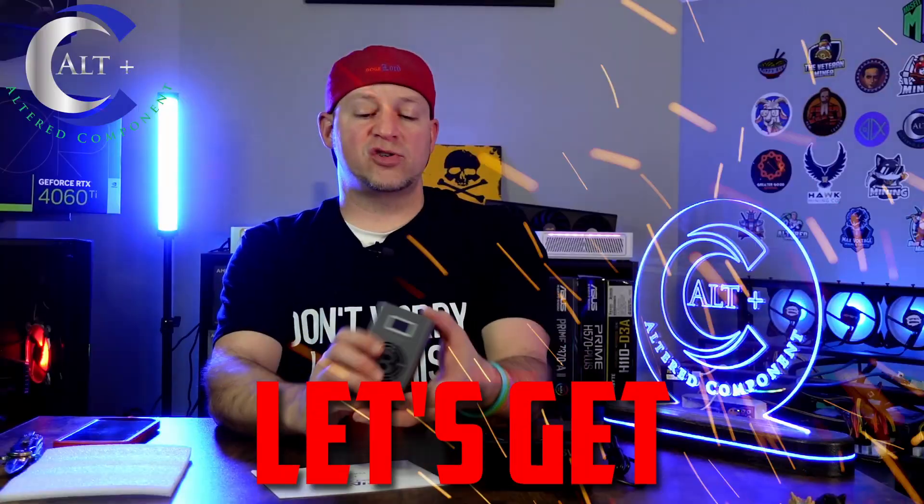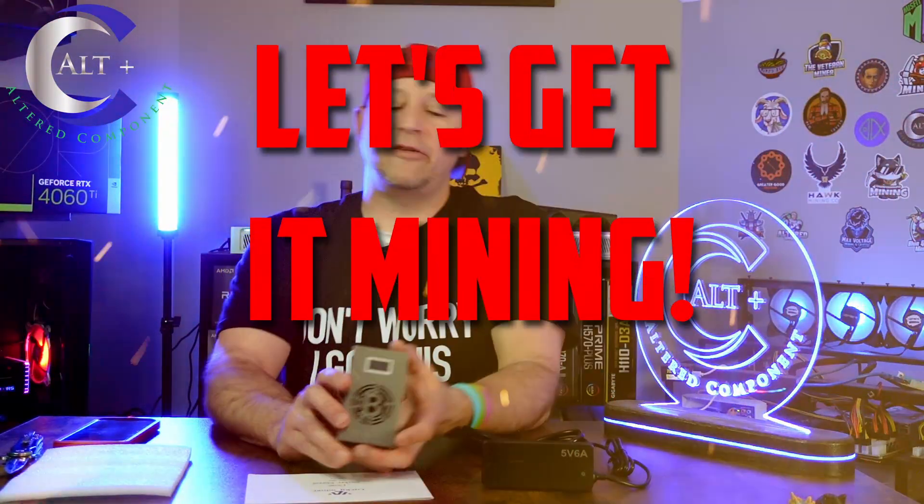Now that we've gone over the specs and features, let's get this thing set up and mining. Physical setup is pretty easy — this thing runs off of WiFi, so you're not plugging it into Ethernet. There's no inputs on this thing at all, other than just a 5.5 millimeter barrel jack connector. We're going to plug this in and fire it up.